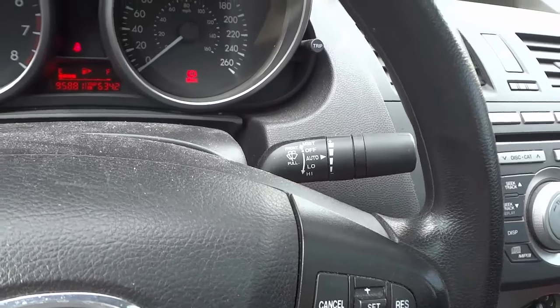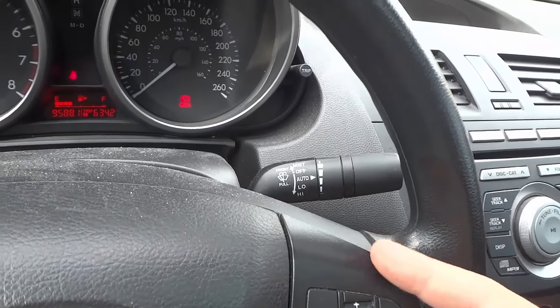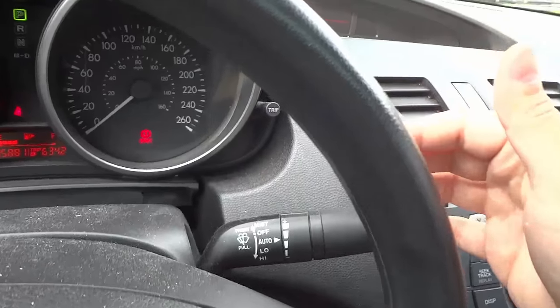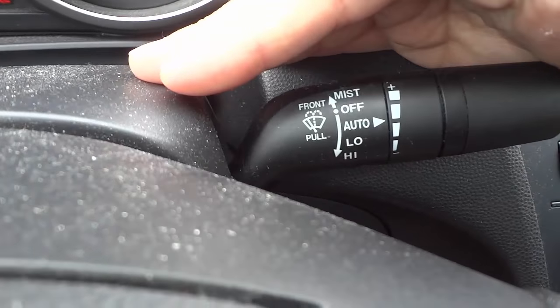Now there are a few different options, and this won't be the case in every single car, but the majority of cars use this type of design right here and this type of operation. I'm going to put my hand over here to get some shadow so you can properly see the options.